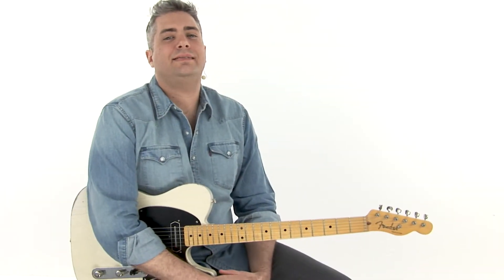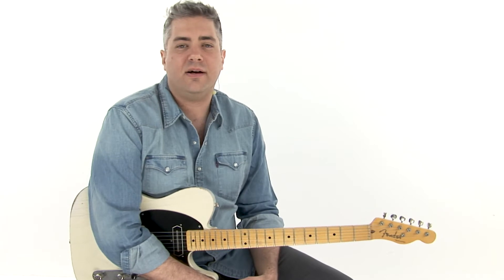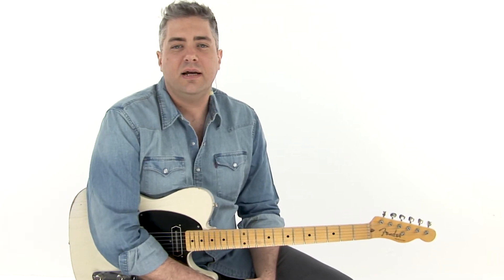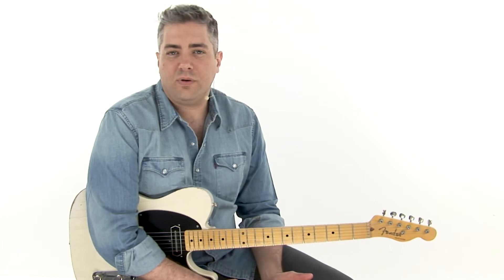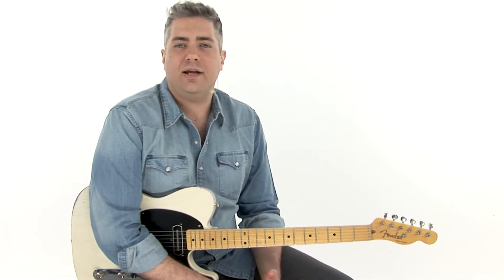Lick number nine: Swinging. This is a note-for-note transcription of Ralph Mooney's kickoff solo to 'Swingin' Doors.' We're doing this in the key of B flat and we're starting on the five chord. This is going to include some double stops, some bends, some bend releases, and using four of five chords.